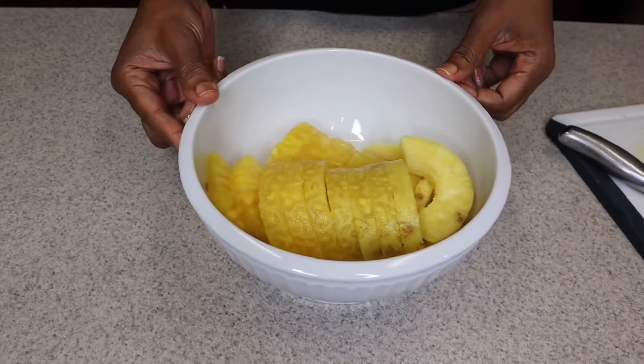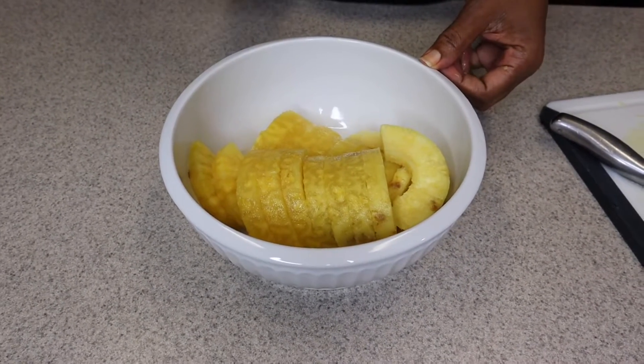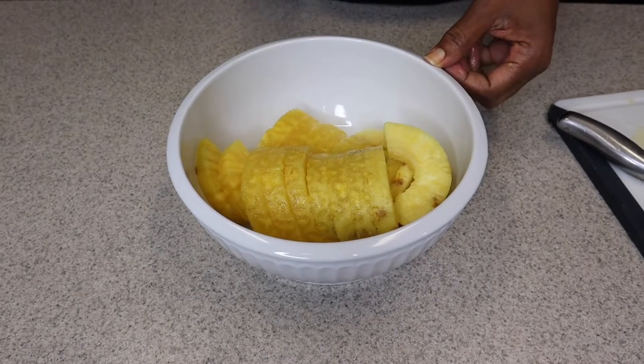And put it in a bowl just like this. So there we go — our pineapple is ready. I'm going to be using some of this pineapple to make some pineapple chicken, which tastes really good too.